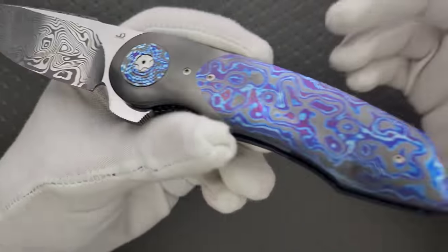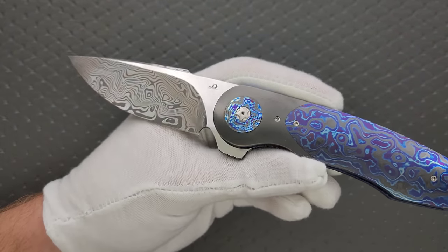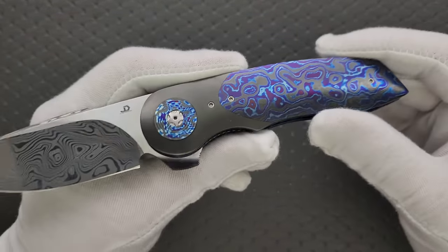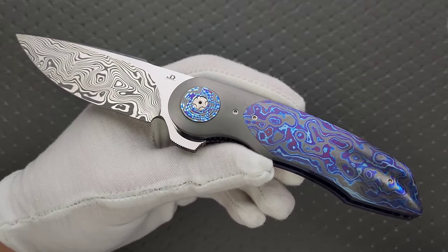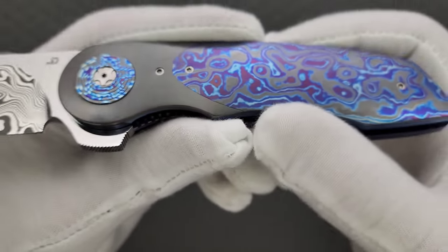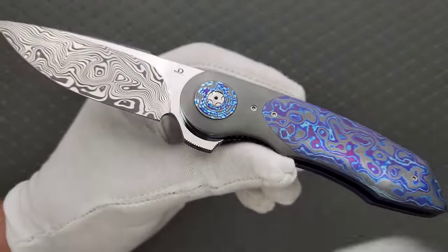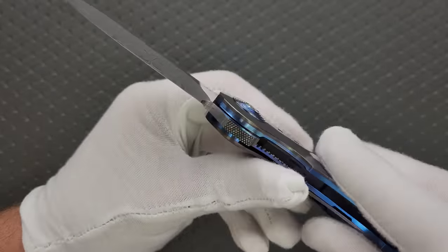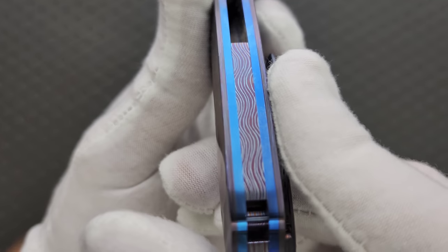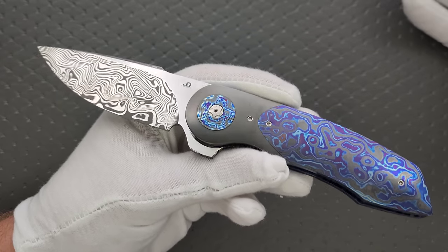This material here — this sort of glowy, plasma-looking material — is titanium damascus that has been layered with zirconium. You can actually see the layers of titanium and the layers of zirconium. And then we have this transition from zirconium to timascus, which is beautiful. The pivot collar is also zirconium.